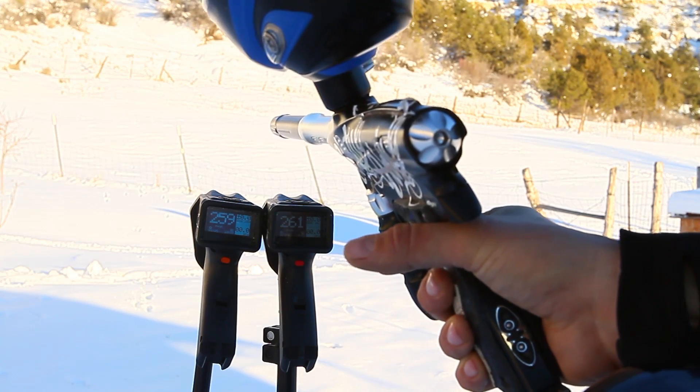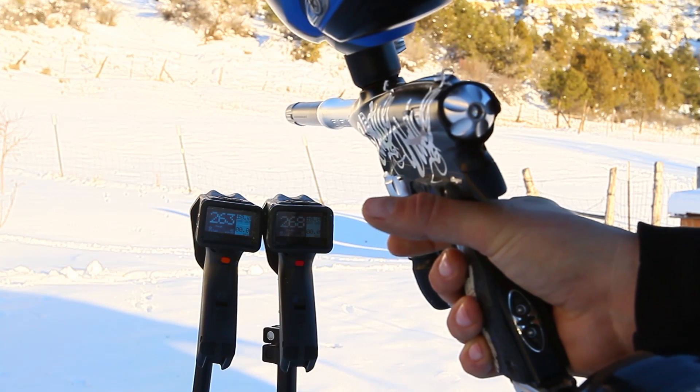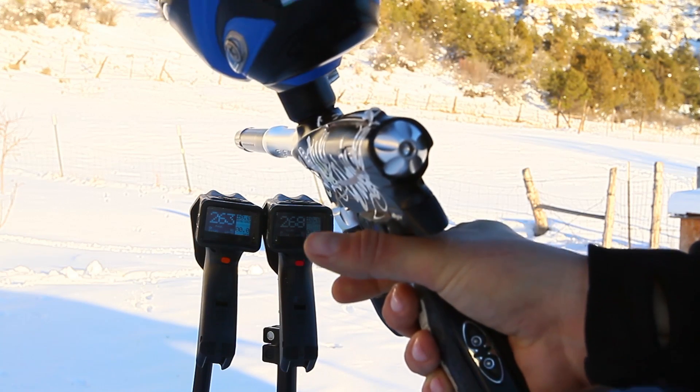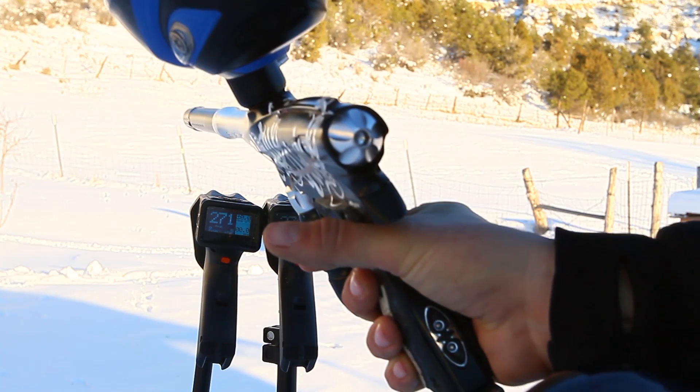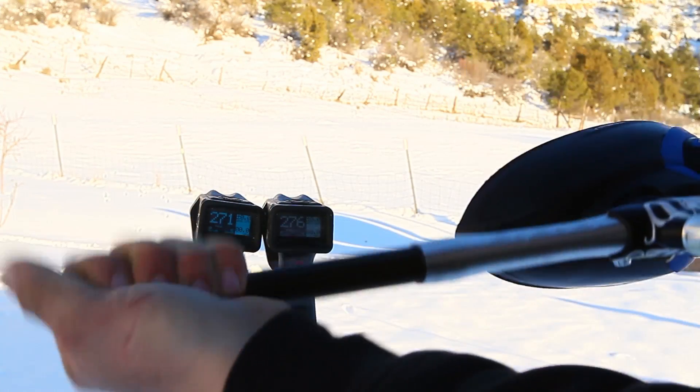261, 259 on the chronos. 261 on the hoppers. 268, 263 on the chronos. 266 on the hopper. 276, 271 on the chronos. 270 on the hopper. They pretty much agree.